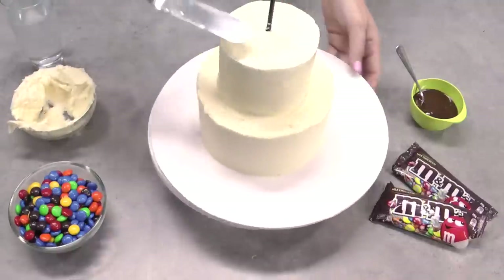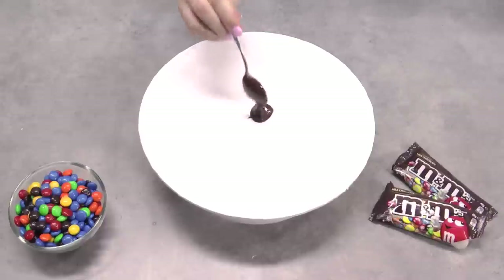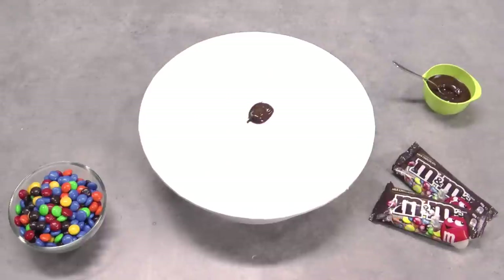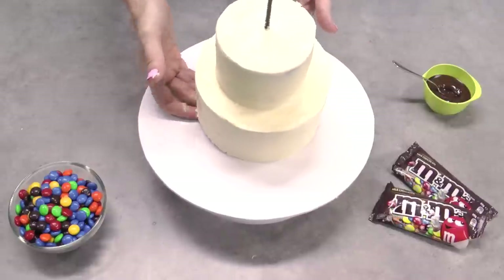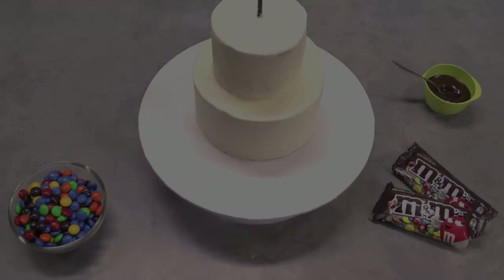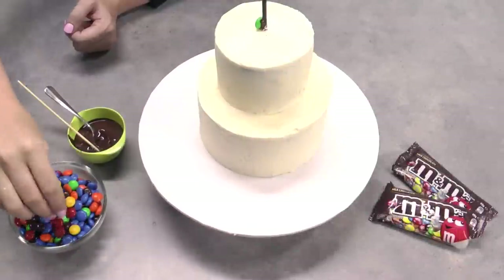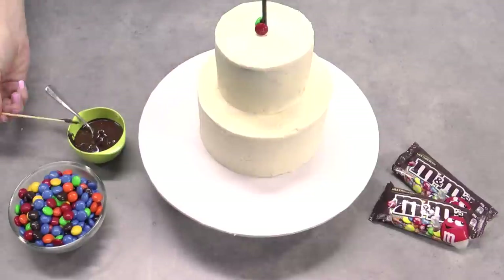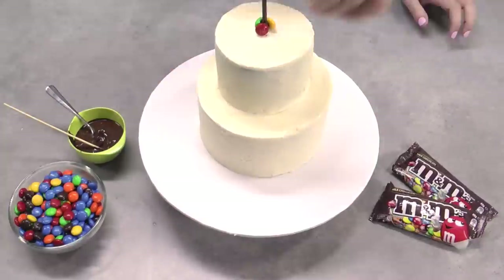With your cake frosted, take your presentation cake board and just a little dollop of melted dark chocolate and use that chocolate to glue the cake onto the board. I didn't put the cake all the way in the center of the board — I actually left quite a bit more space at the front for M&Ms to go down onto the board. I'm going to start by applying M&Ms to that balloon stick using a little bit of melted dark chocolate, doing just one little layer of them down the bottom, and then I'm going to come and apply M&Ms to the front.